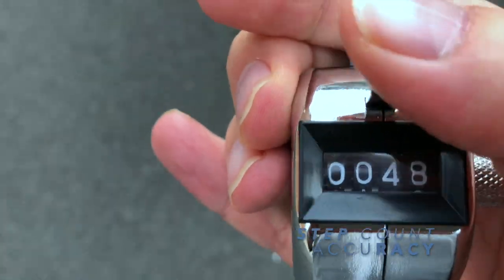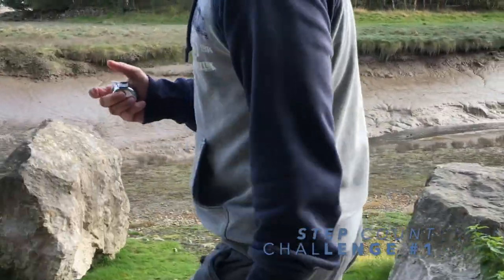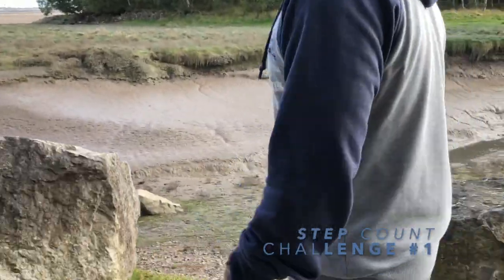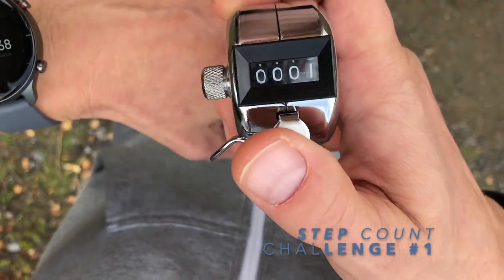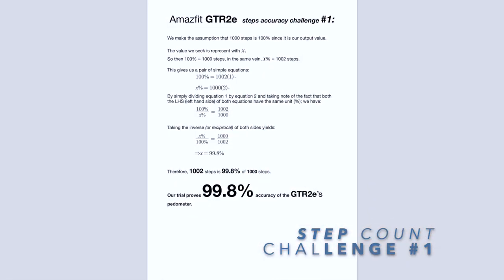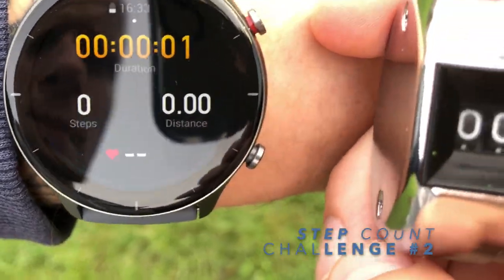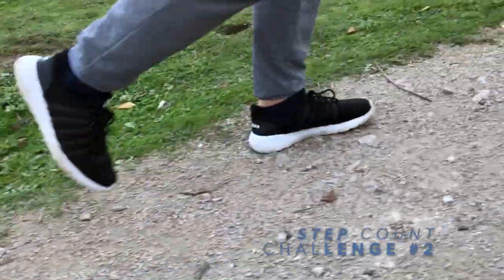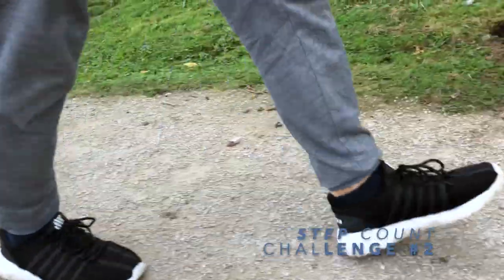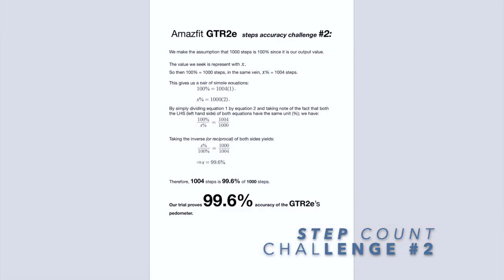I tested the GTR2e step count against a manual tally counter, clicking it for each and every step. I did exactly 1,000 steps — and in my first attempt the GTR2e counted 1,002 steps, giving 99.8% accuracy. In the second attempt I combined slow walking, fast walking, inclines, and declines, even stopping briefly to give the watch more opportunities to make an error. The tally counter showed 1,000 steps and the Amazfit showed 1,004 — 99.6% accuracy. That's surprisingly good.